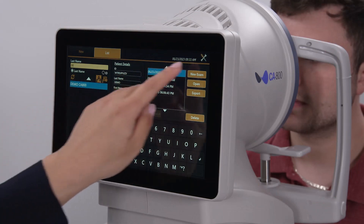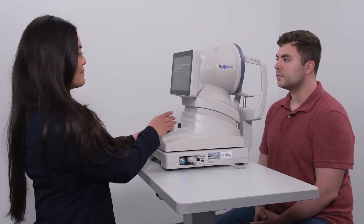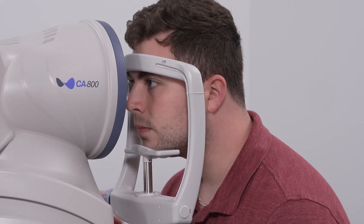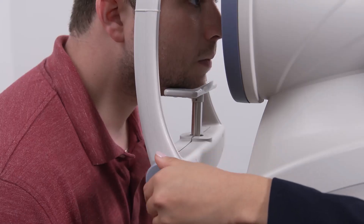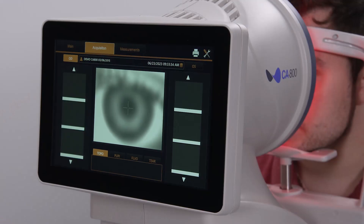Simply select the patient and activate capture. Pull the CA800 right back towards the operator, then position the patient with their chin down and forward in the chin rest and their forehead against the band. Adjust the chin rest height so the eye is aligned with the canthus marker. Adjust the table height as necessary for the patient's back and neck comfort.